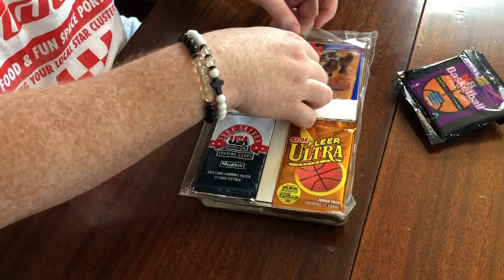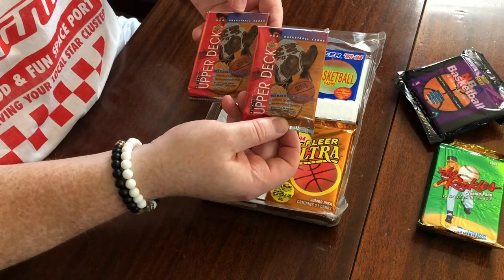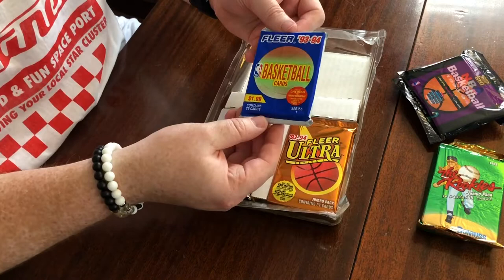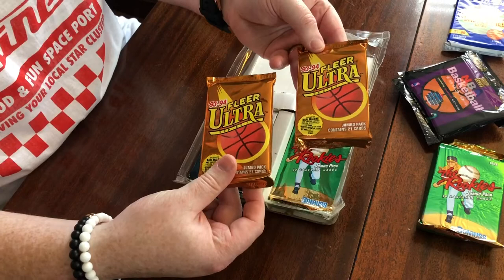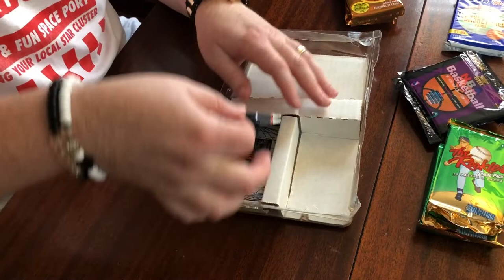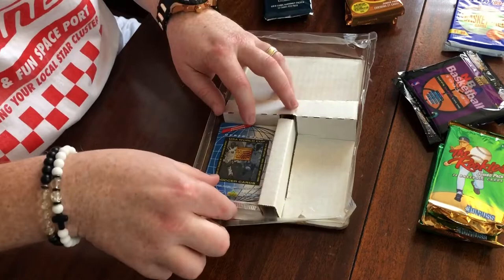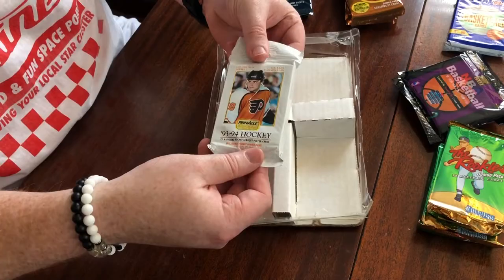We've got some baseball — The Rookies from Donruss 1992, that's one jumbo pack. These were advertised on the front: 93-94 Upper Deck, two packs there of retail. A Series One jumbo pack of 93-94 Fleer — Penny's rookie year. Here's what we're really looking for: the jumbo packs of 93-94 Series 1 Ultra. Another jumbo of the Donruss Rookies. The USA packs from '94 — we've opened those before. There's the World Cup pack — one of those, not sure what we can get in there. And a jumbo pack of Hockey 93-94 Pinnacle.